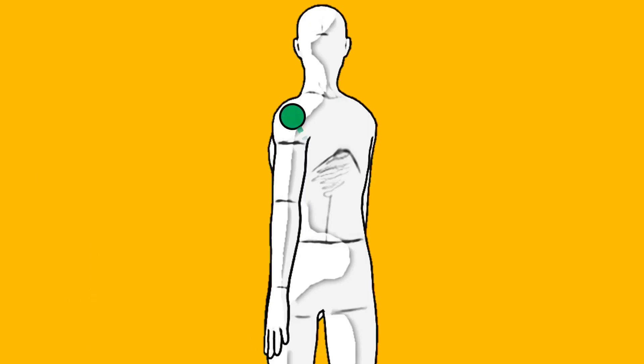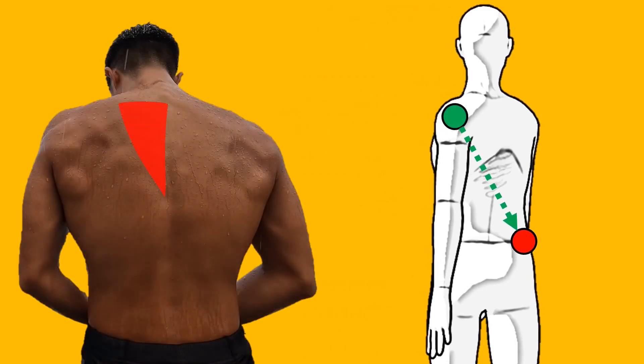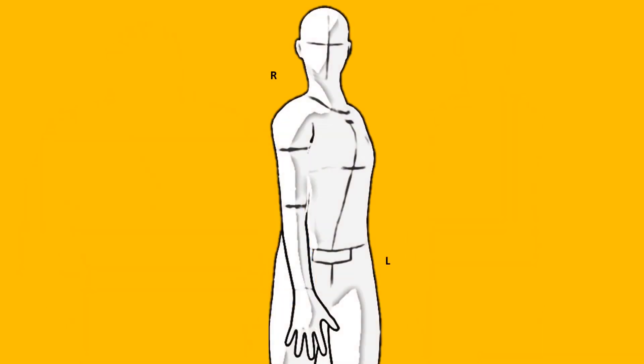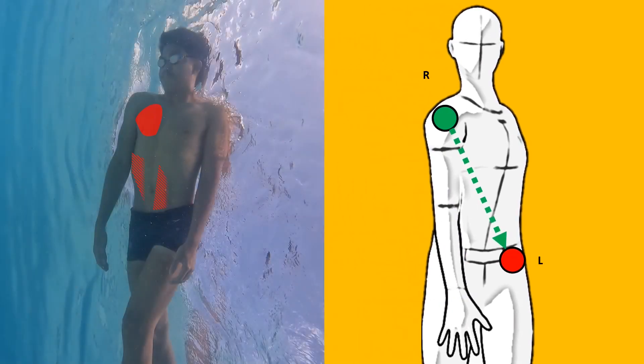Watch this. The left shoulder goes into the right hip, caused by the contractions of the large muscles like the upper back, the lats, the obliques, and the glutes. Flipping this pose to the front, we see that the right shoulder goes into the left hip, caused by the contractions of the large muscles like the chest and the obliques.